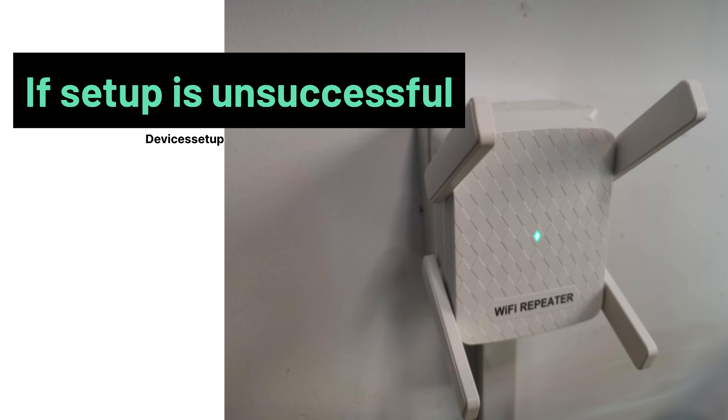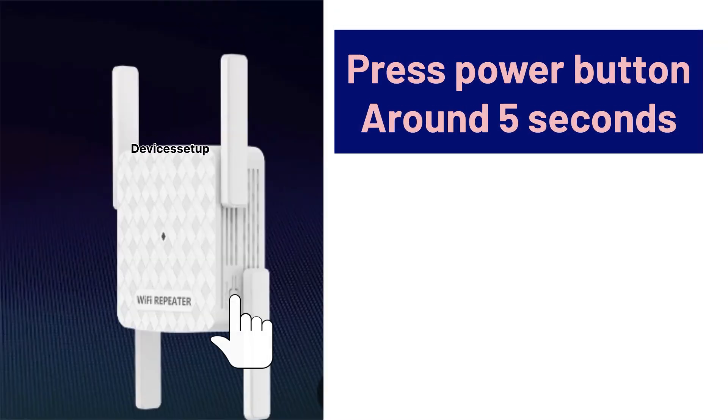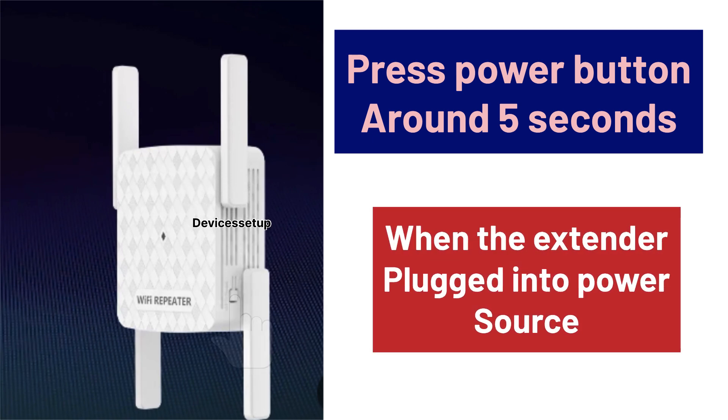Just in case the setup is unsuccessful, you will need to reset the extender once. You can do that by pressing the power button for around five seconds while the extender is plugged into a power source.